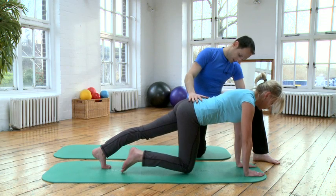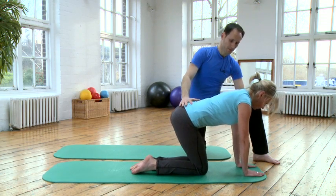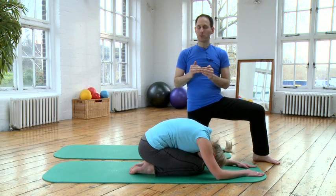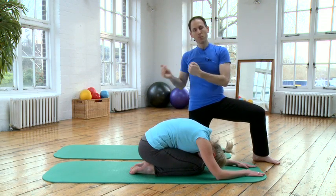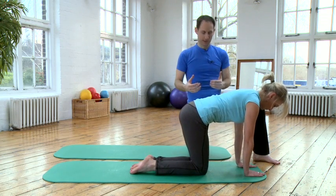And then bend your knees — both knees — and rest for a moment. Now we're going to come back to the position and start moving the legs. We're going to challenge the position, challenge the stability within the position.